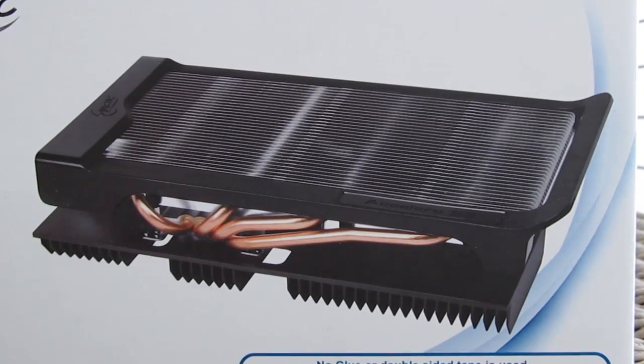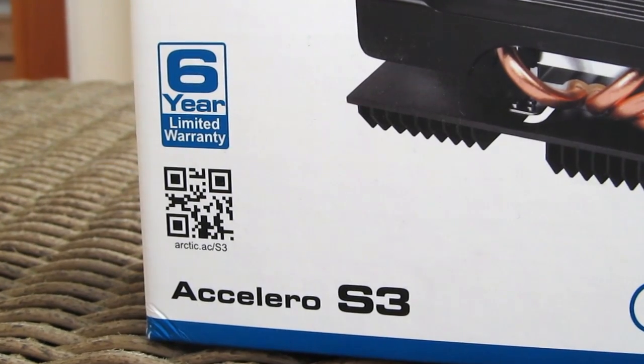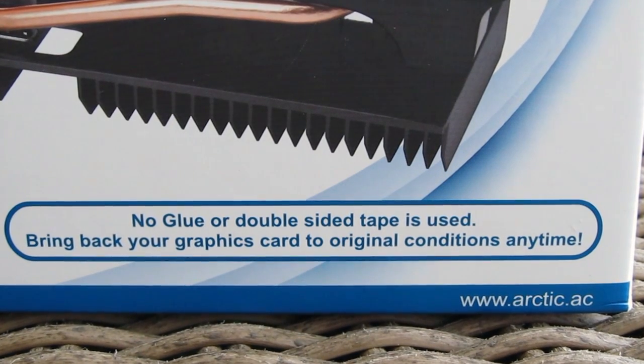On the front of the box you can see the whole cooler assembly, as well as a mention of a long six-year warranty and the fact that in this revision you don't have to use any glue or double-sided tapes, so you can easily reuse the cooler on another graphics card.